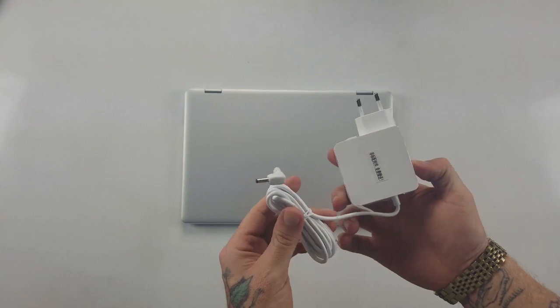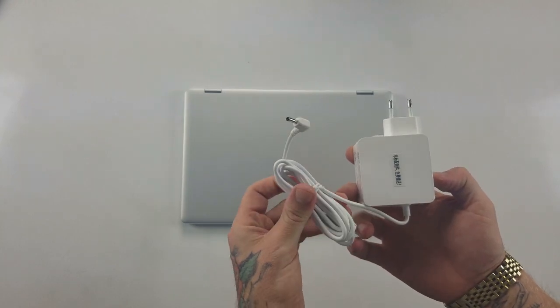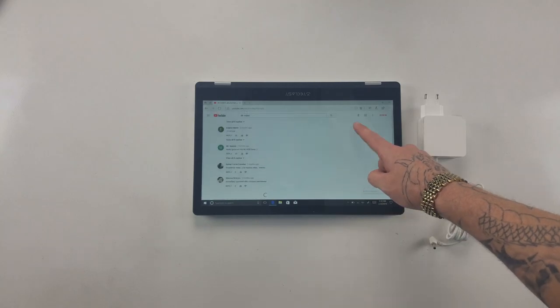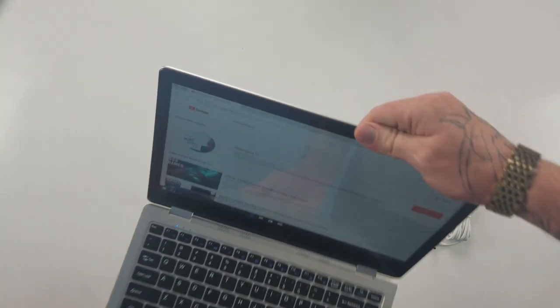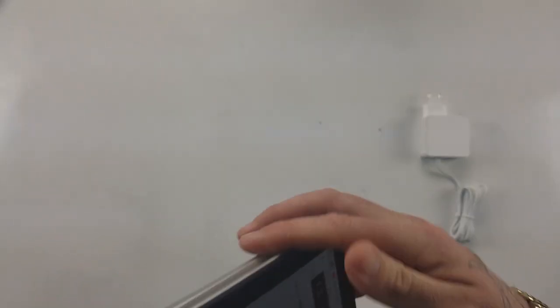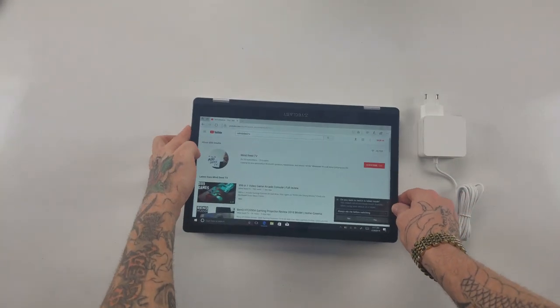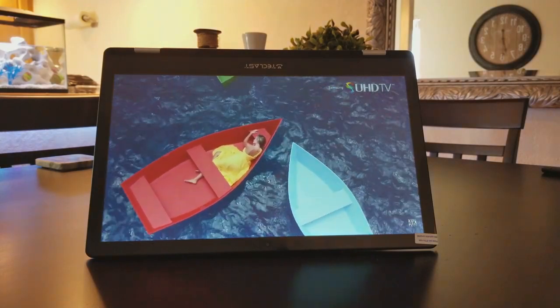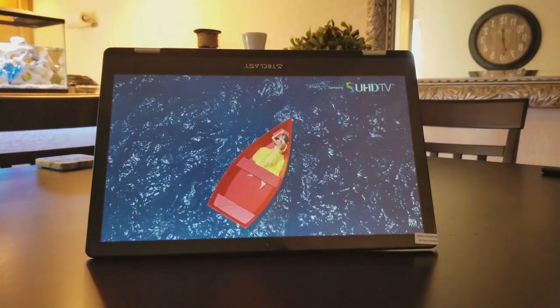Let's go ahead and start out by seeing what comes in the box. Basically the only thing you get in the box is the computer itself and a charging cable. Seeing that this computer is touchscreen, one of the things it can be used as is a drawing pad, which is really nice — if you were to buy a stylus or a pen separately, you can use this as a workstation if you wanted to draw or if you're a graphics designer.